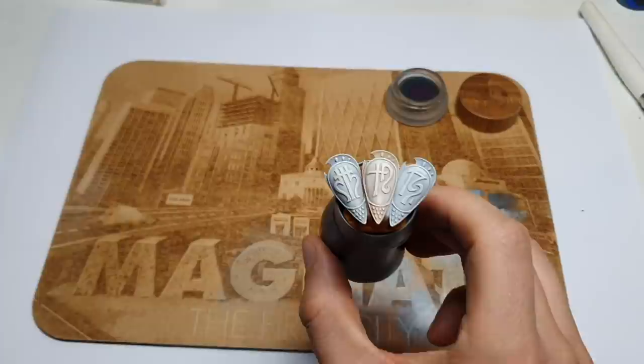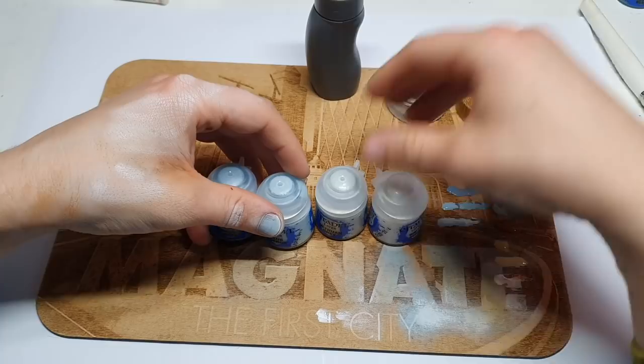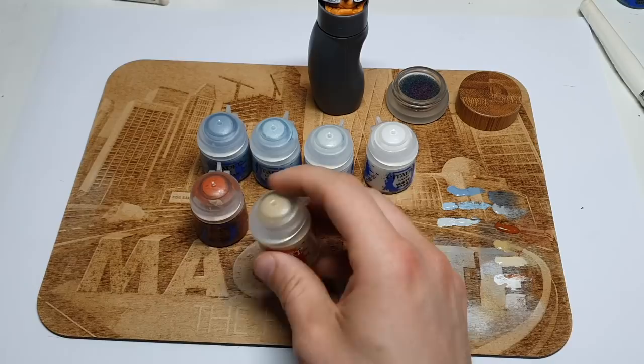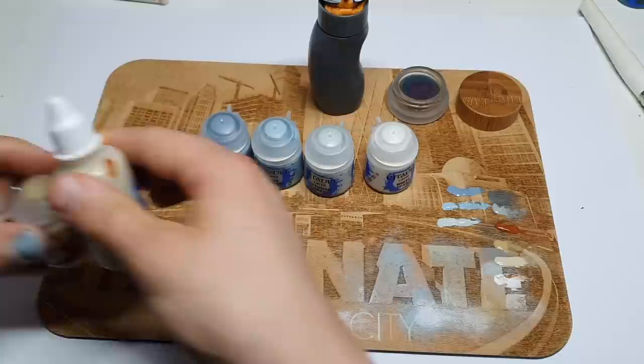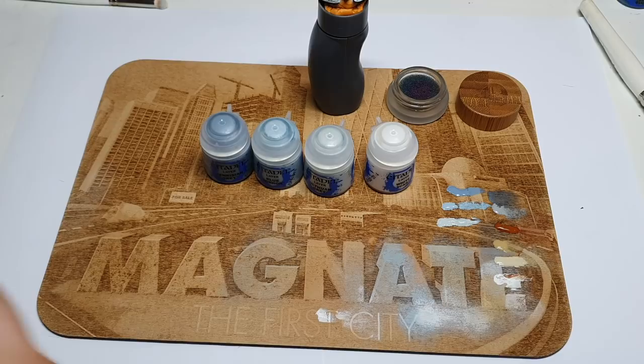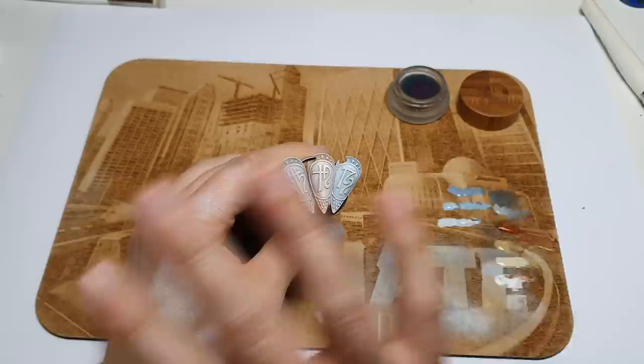Three ways to paint white, all finished with White Scar. Just to recap the paints: the cool one goes through Fenrisian Gray, Blue Horror, Ulthuan Gray. The warm one goes through Scrag Brown, Morghast Bone, and Screaming Skull. The neutral grey-to-white goes from Dawnstone to Greyseer to Corax White. All of them finish with White Scar. You can swap out any of these paints for non-GW ones — whichever you like. This is a quick, easy and effective way to get your white done without being intimidated by it.